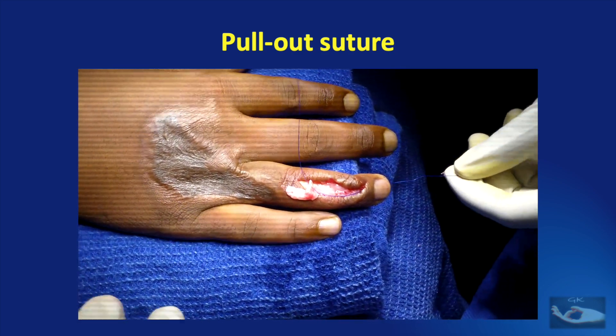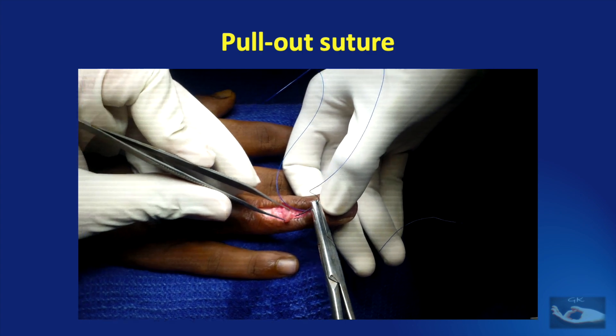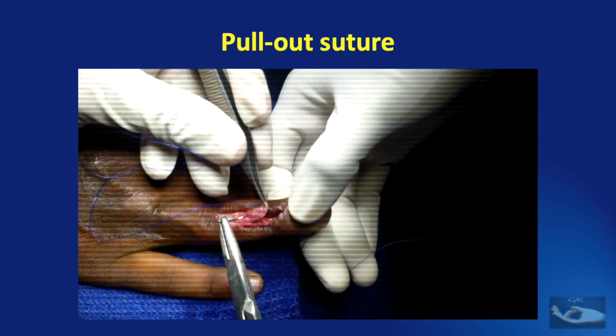With the needle end, a bite is taken through the free distal end of the avulsed extensor tendon in the form of a horizontal mattress suture.